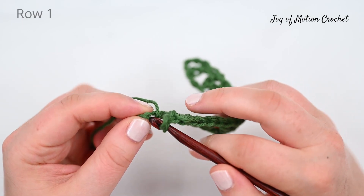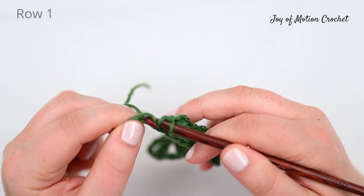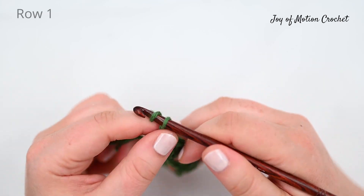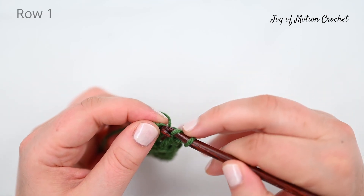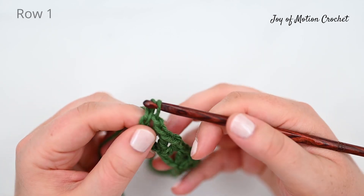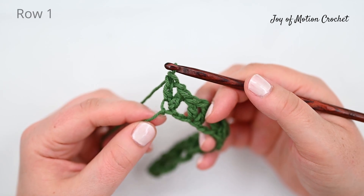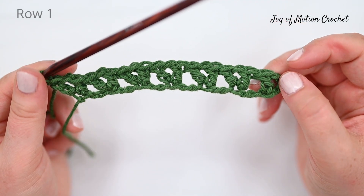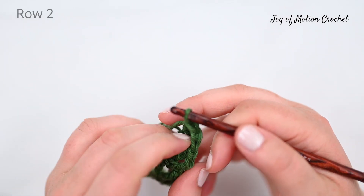Make sure you work into the very last stitch on the row with a full V stitch: double crochet into the last stitch, chain one and double crochet into the same stitch. This is how row one looks when you've finished it and we're ready to start row two.